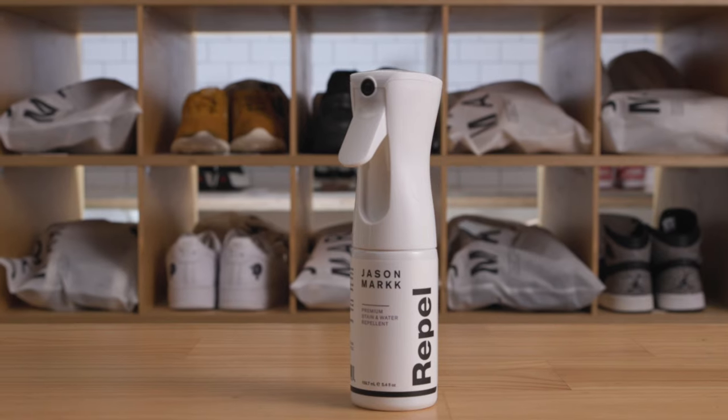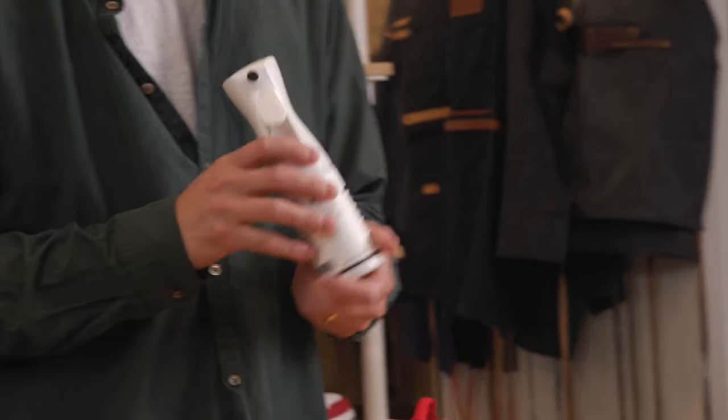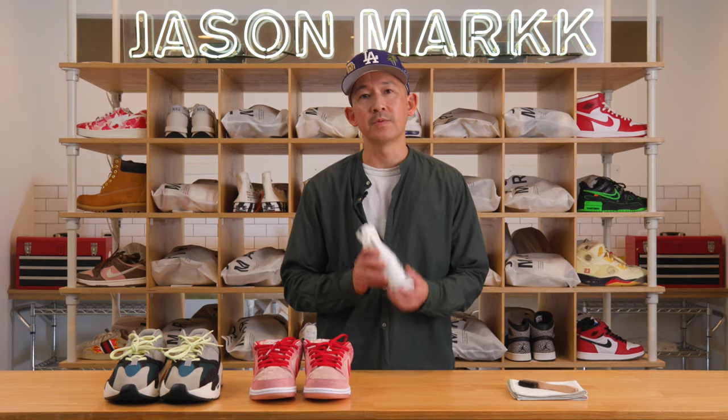Hey, it's Jason, founder of Jason Mark, and today I want to talk about a Repel product. This is our premium water-based stain and water repellent.